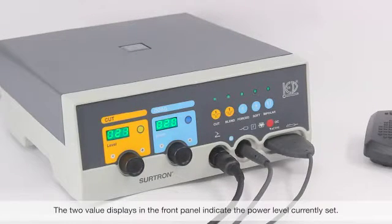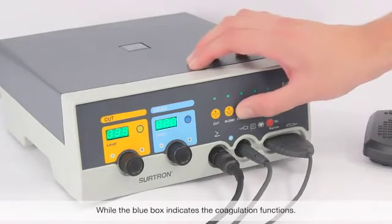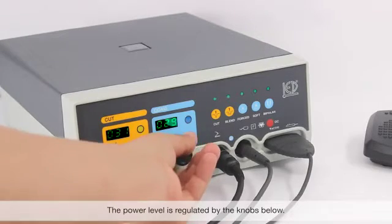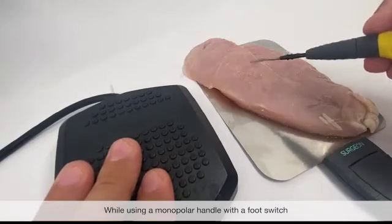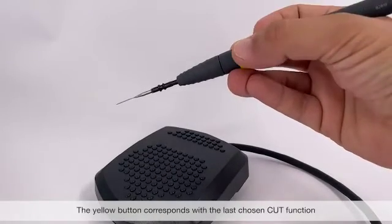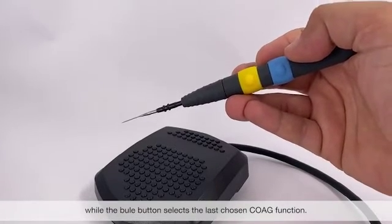The two value displays in the front of the panel indicate the power level currently set. The yellow box corresponds to the cut functions, while the blue box indicates the coagulation functions. The power level is regulated by the knobs below. While using a monopolar handle with a foot switch, you will be able to switch between cut and coag functions by pressing the yellow and blue buttons. The yellow button corresponds with the last chosen cut function, while the blue button selects the last chosen coag function.